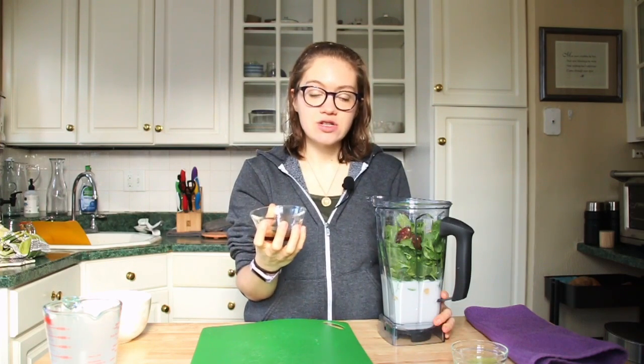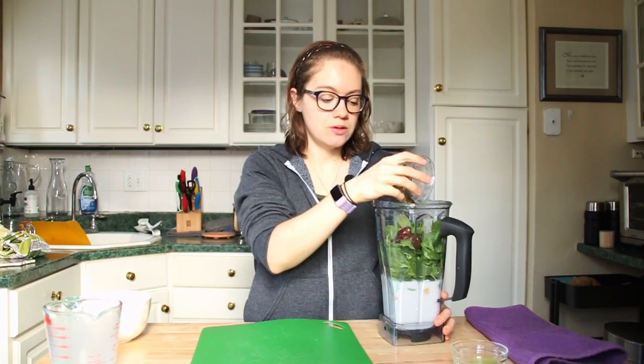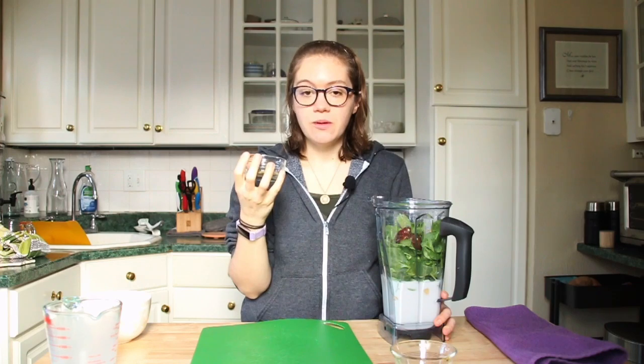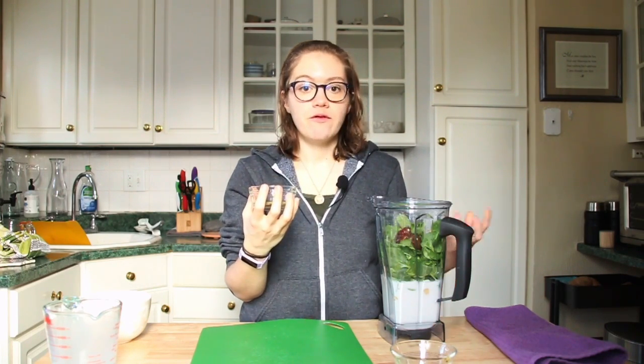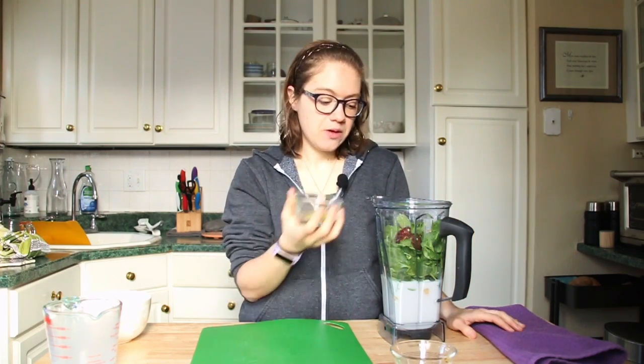I have some vanilla extract — this is optional, about one-fourth of a teaspoon. And then this is optional as well: matcha. You can put one teaspoon of matcha powder in it. It'll make it a more vibrant green color, as well as getting matcha into your diet. But if you don't have it, you can always leave it out.